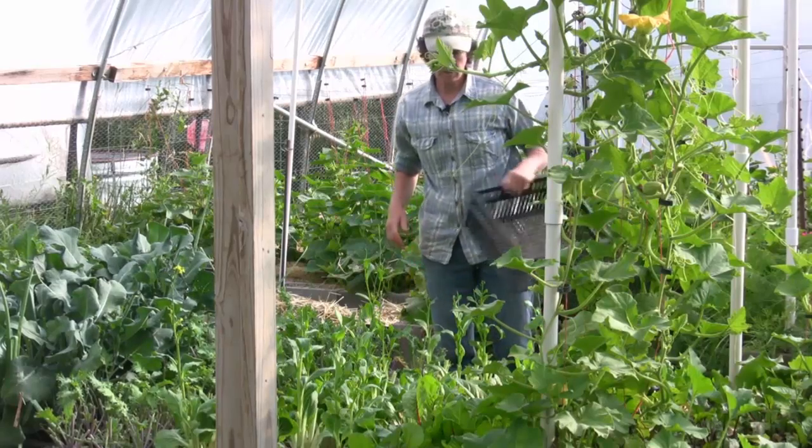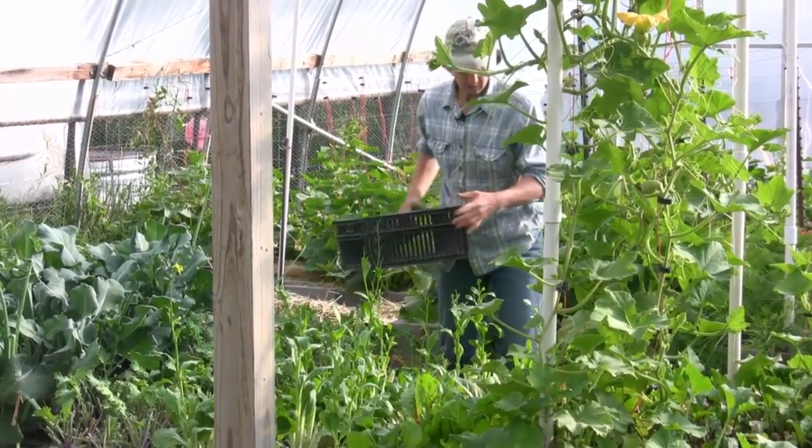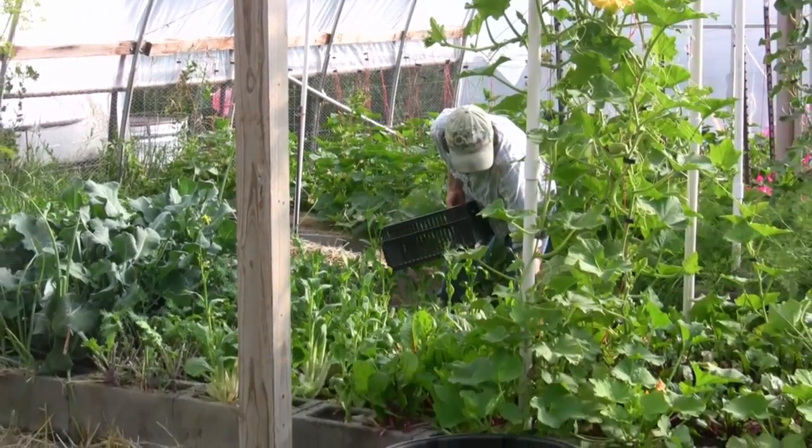Bt for that, because we've already seen the cabbage loopers — spray twice a week if they're getting out of control on you. And then we're going to come down here and get the Swiss chard.